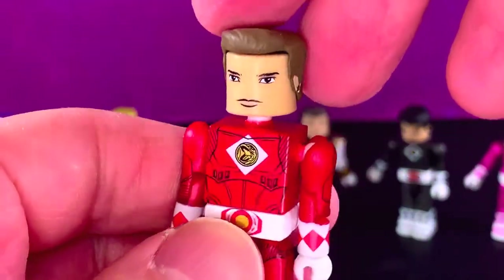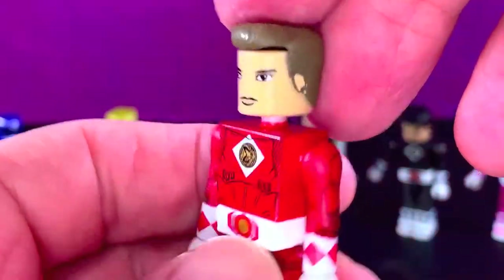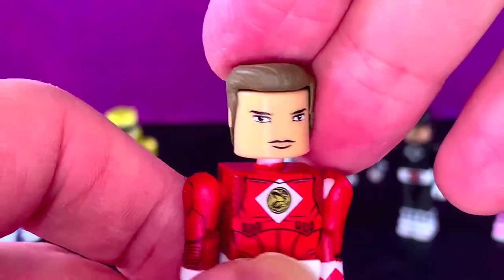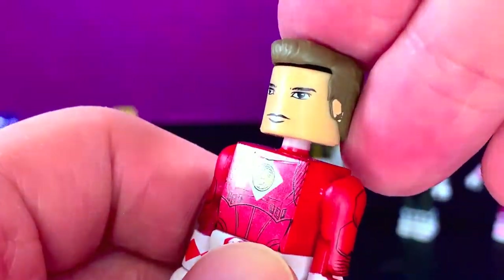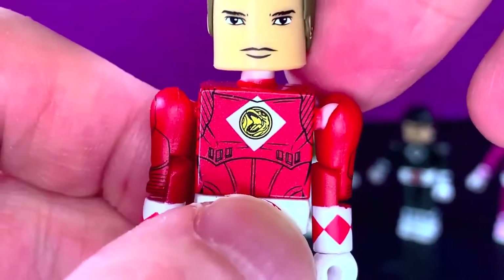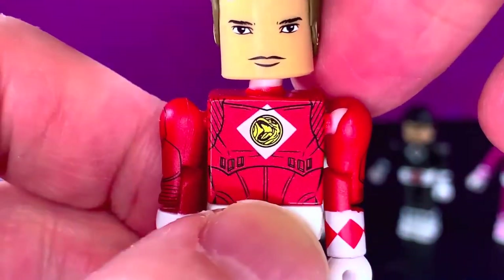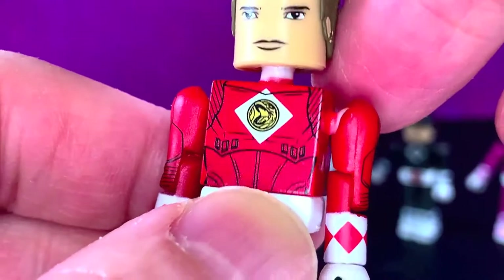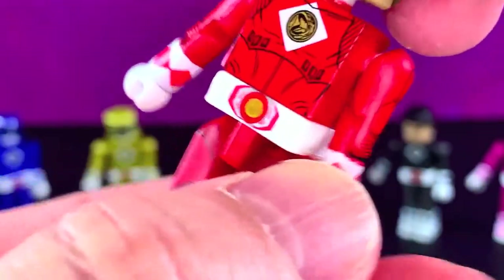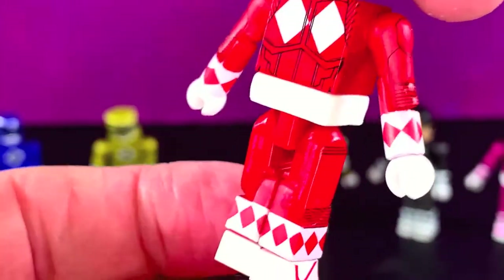Red Ranger Rocky is next. Hair quaffed nicely. Face print actually looks pretty good. The outfit looks pretty good too — nice symbol on there. The Morpher looks pretty nice. The print on the outfit is really cool. These are cool.